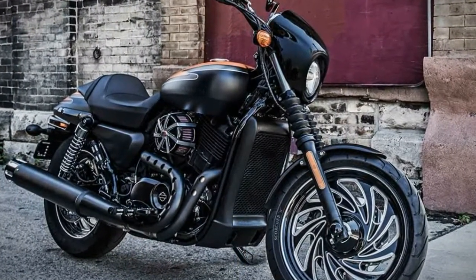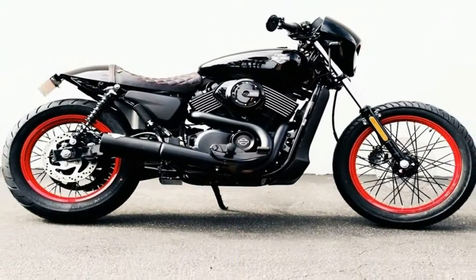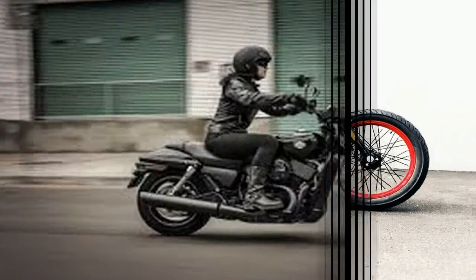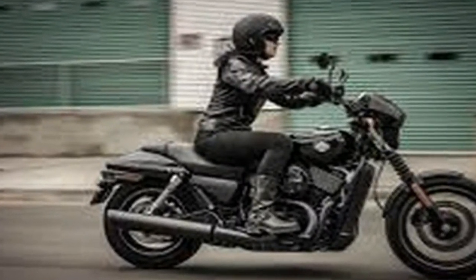I remember those days. What I might call a bullet fairing, Harley is calling a cafe-inspired speed screen — that sleek yet minimal fairing to provide fair entry into the wind for reduced drag.